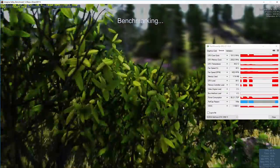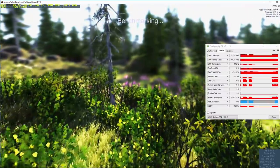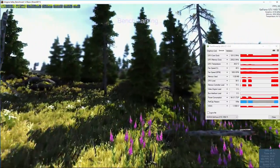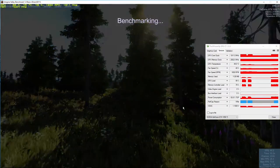At this point, let's go ahead and take a look at the performance graphs. We're going to see if this card truly is the 1080p price-to-performance king.